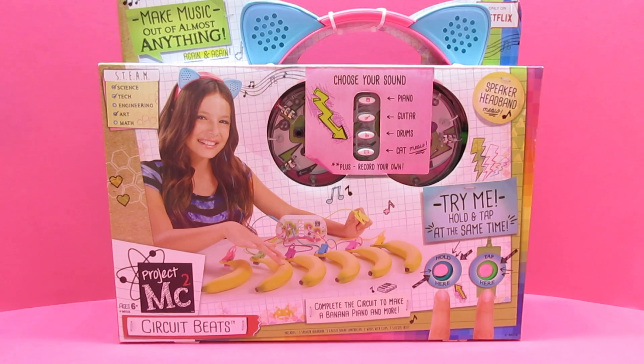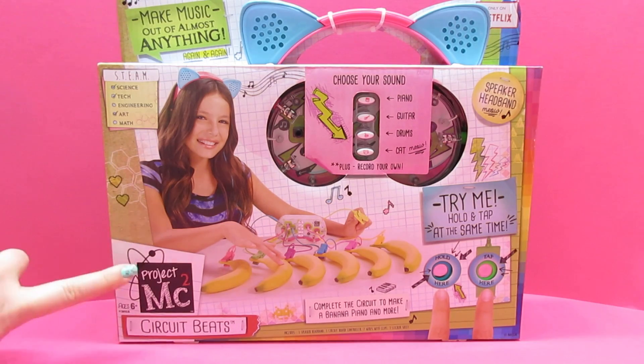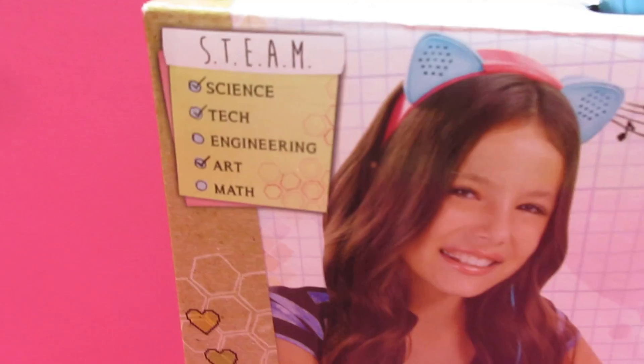Hi Awesome Fans! This is The Awesome and Mini Awesome! Today Awesome Fans we have a music surprise for you! Yes we do Mini Awesome! We have an awesome music surprise with Circuit Beats by Project MC Squared. It promotes STEAM.